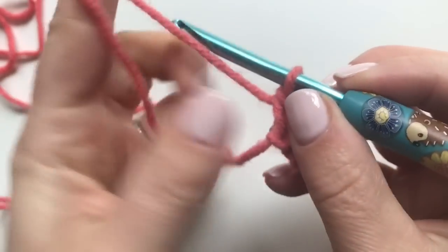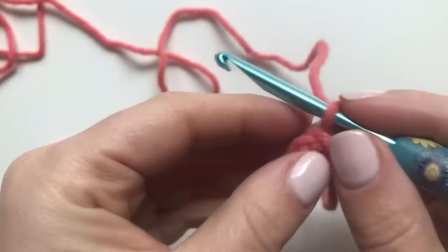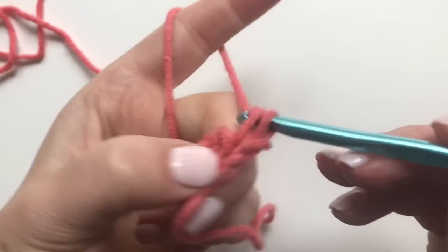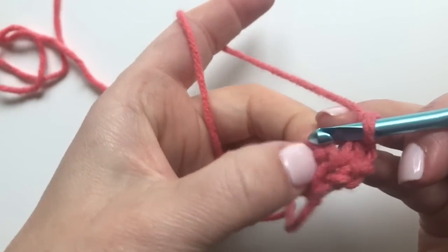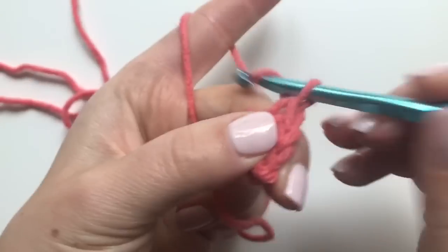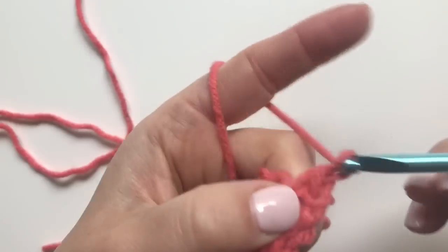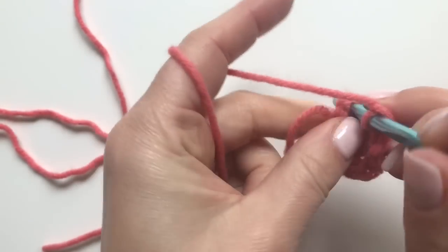Now I'm going to chain one and turn. Single crochet into the first stitch, chain one, and then I'm going to work in that chain two space — single crochet, chain two, single crochet all in that chain two space — chain one again, and then single crochet in that last single crochet stitch.